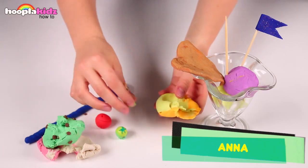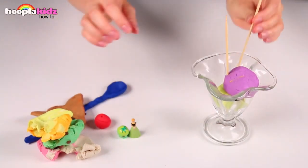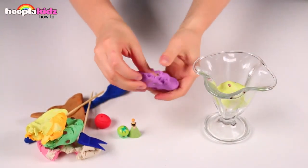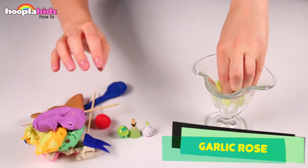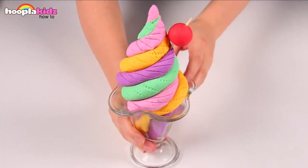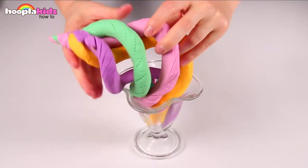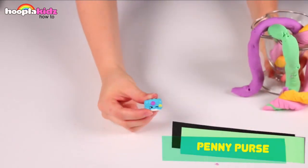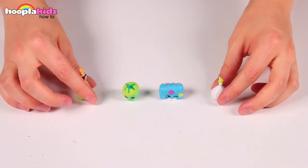It's Anna from Frozen. Hello everyone. And what's inside this purple ice cream? It's Garlic Rose. Hello. Here you can see I have a giant multicolored sundae. Who's hiding in the middle? It's Penny Purse. Hello everyone.